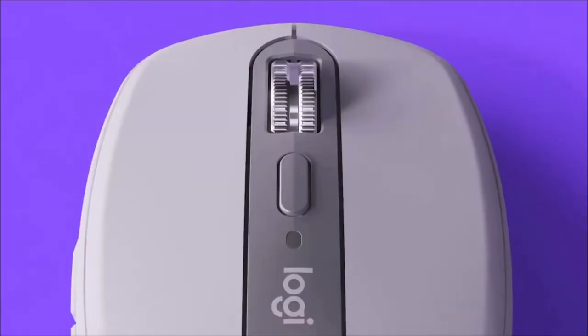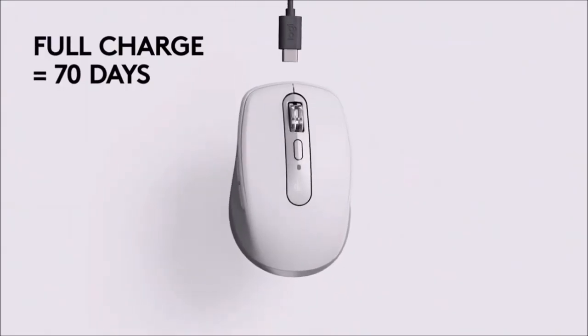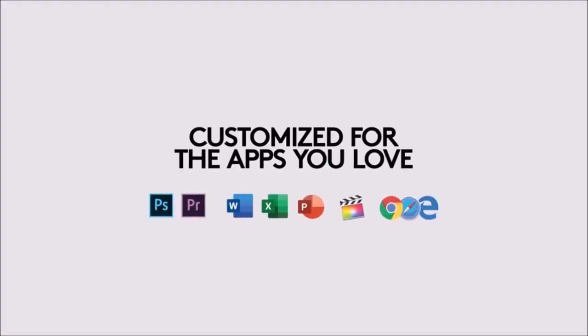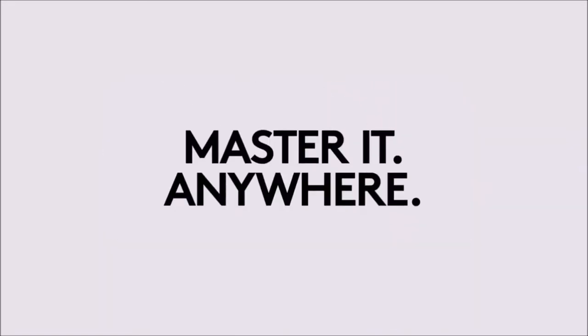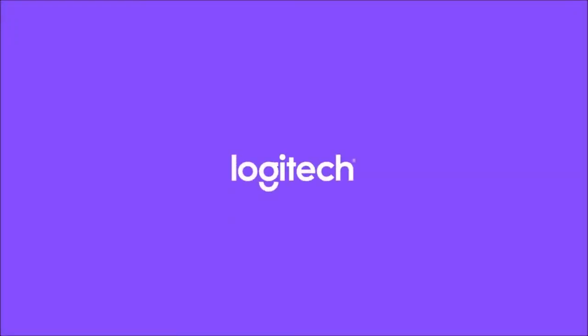Last but not least, its built-in battery can last up to 70 days, and if it runs out at the wrong moment you can simply connect it to your PC via USB-C and continue working. Some might feel that it costs a lot, but if you want a compact mouse that takes many of the brilliant touches of the Logitech MX Master 3 and adapts them to mobile users, the MX Anywhere 3 will be perfect for you.